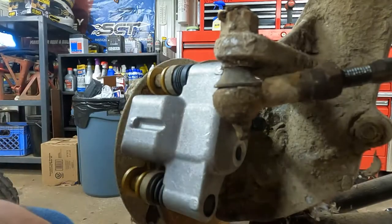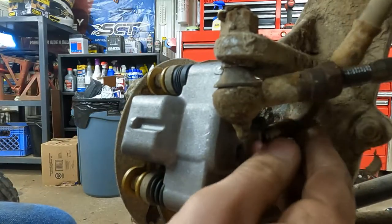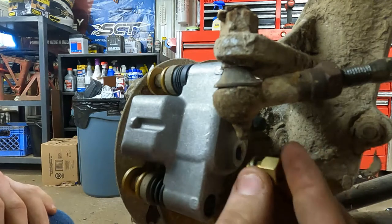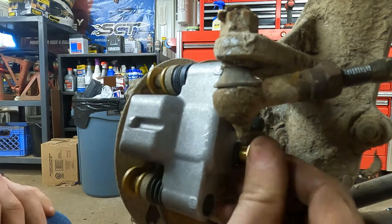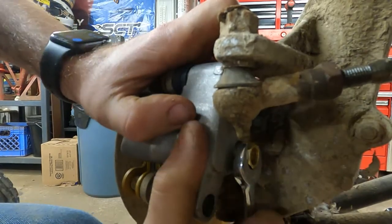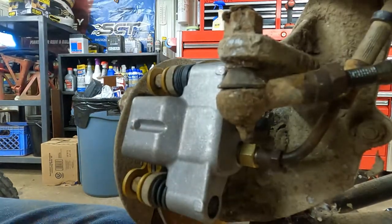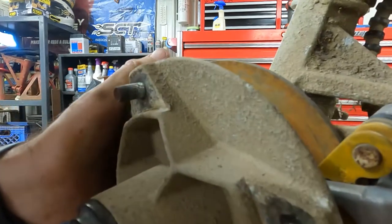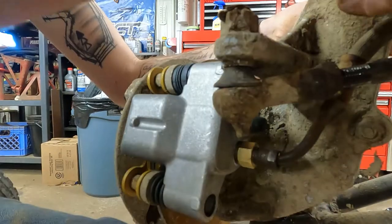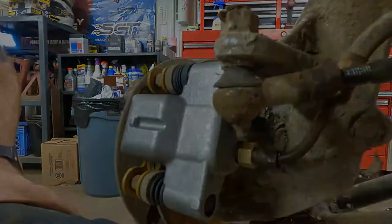We already put brake lines on this but they will not fit in here - it's too big. They did come with these little brass adapters that thread in here, and that will work. Thread these in - it came with one washer on it, snug them up, you don't have to kill it, they're just brass. Get this thing routed and snugged up. Make sure you test by turning the wheel to make sure that brake line isn't going to hit anywhere. Let's get the other one buttoned up and then go get the back rebuilt so we can start putting some fluid to this.